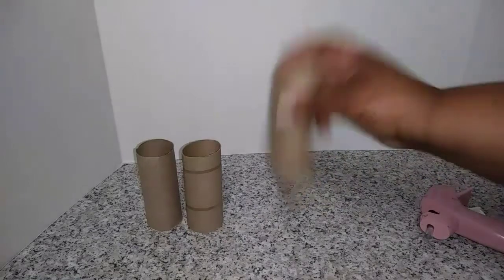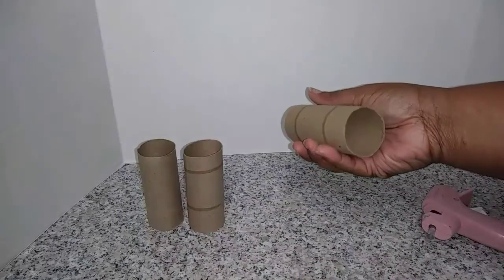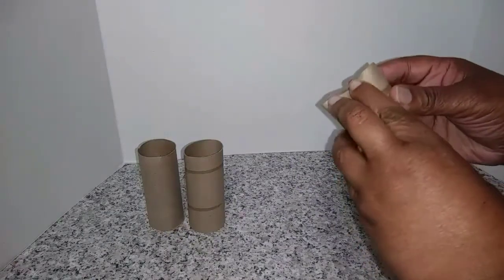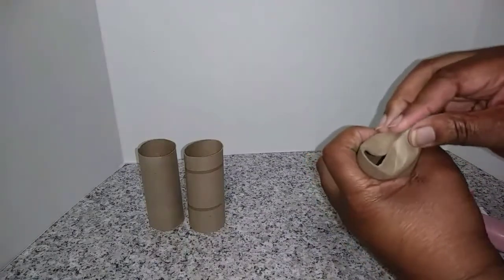Okay, the first thing I suggest you guys do is take one of your toilet paper rolls, and you're going to bend his head — it's gonna be the llama's head — and you just gotta squeeze it in the middle.